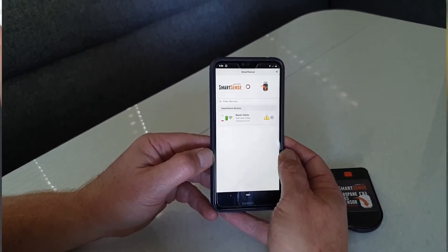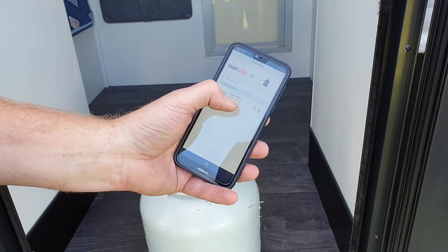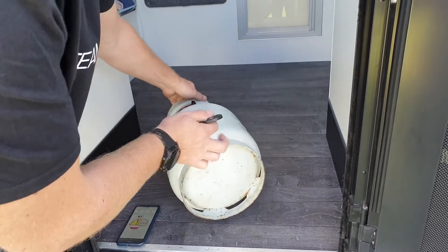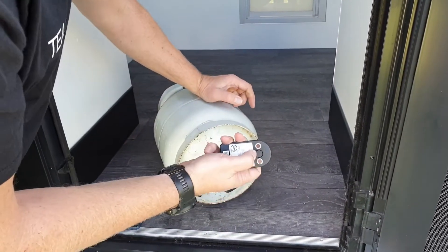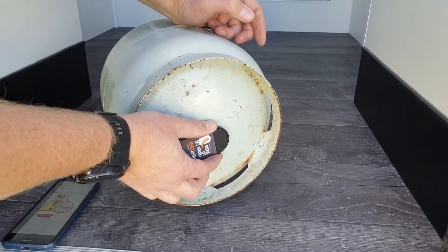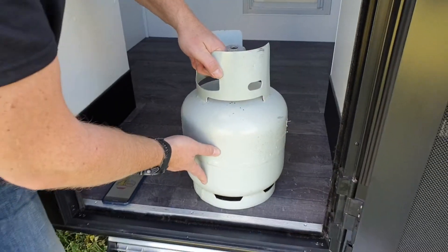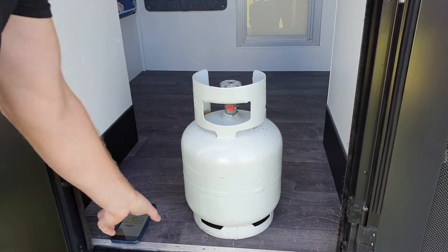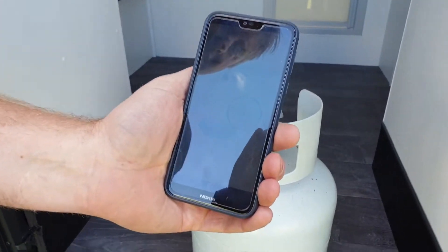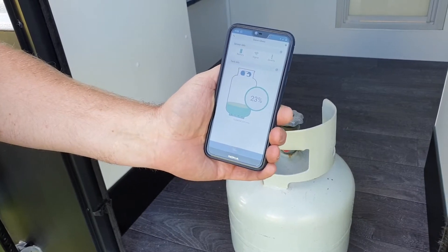Step three — very simple. We've just stepped outside the caravan and we're going to go into Dave's demo. Now, to install it nice and clean on the bottom, position this sensor — the black sensor — between the two magnets, as close as you can to the middle of the bottle. Stand it back up, let it settle. It needs to be on a firm surface like that. Let it settle, and we can see here that it's already detected the amount of gas in the bottom.